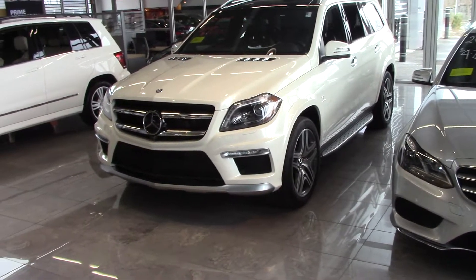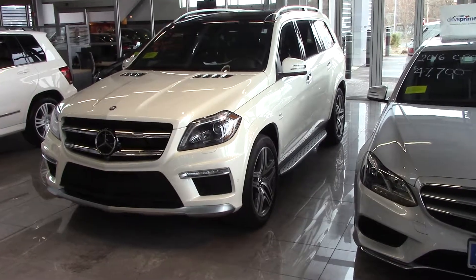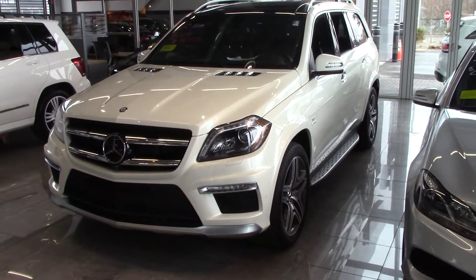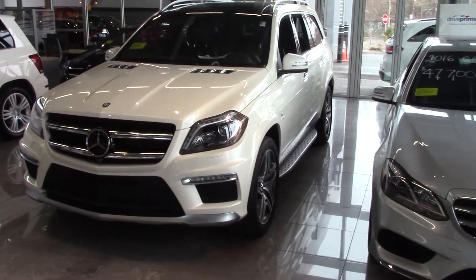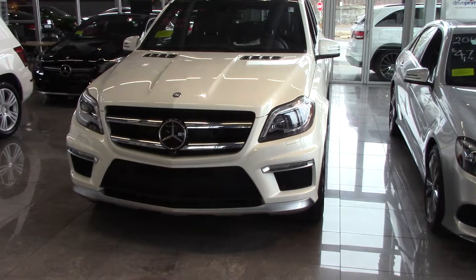Hi Joe, this is Kirk at Mercedes-Benz of Hanover, and I thought you would enjoy a video. This is the GL63 that you're interested in, 2016. I know you spoke to Brian about it. Of course, you've seen the attachment with the pricing and the options and things on the car.